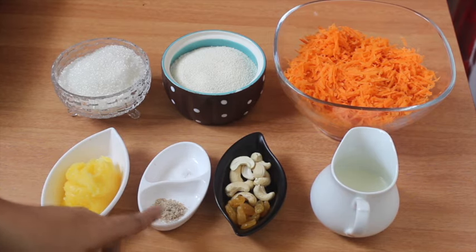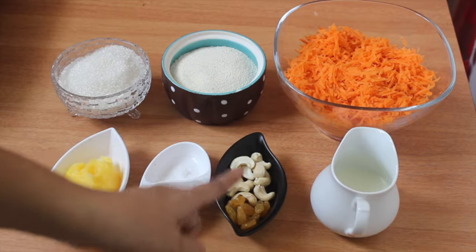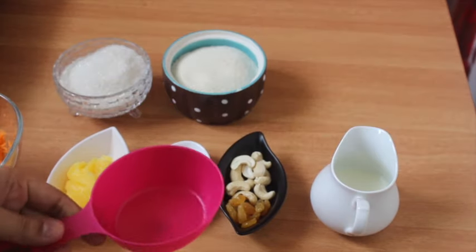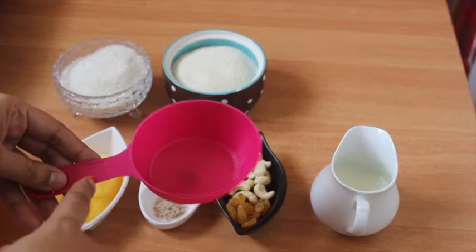1 cup of onion, 2 cups of onion, and 2 cups of onion. I am willing to use this dish in the cake. For the measurements of this plate, I will use this cup of 250ml.